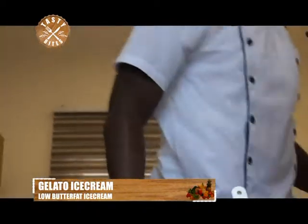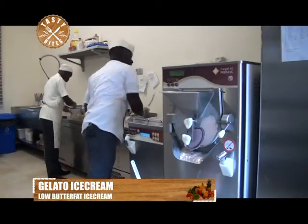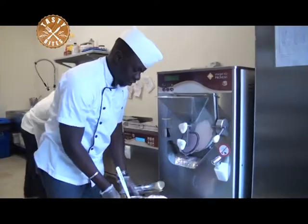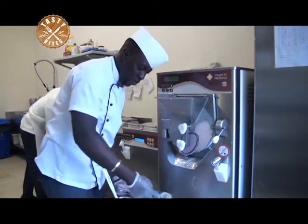After smoothening it a bit, I get my two ladles to put any design that I want.